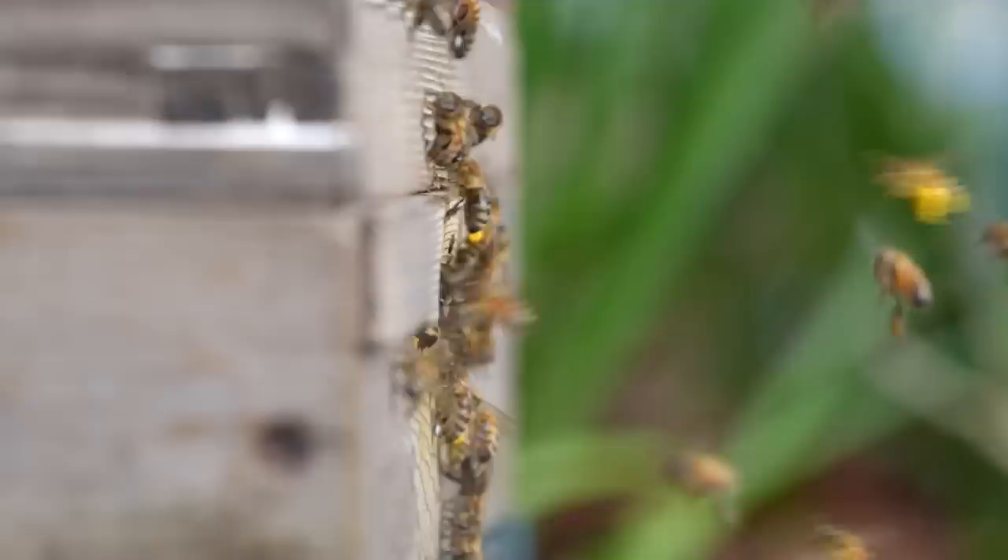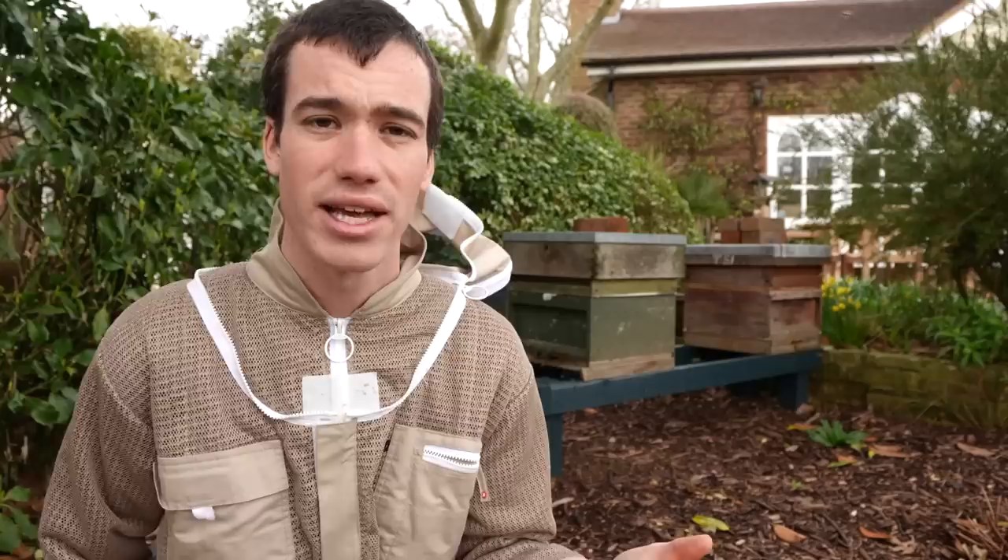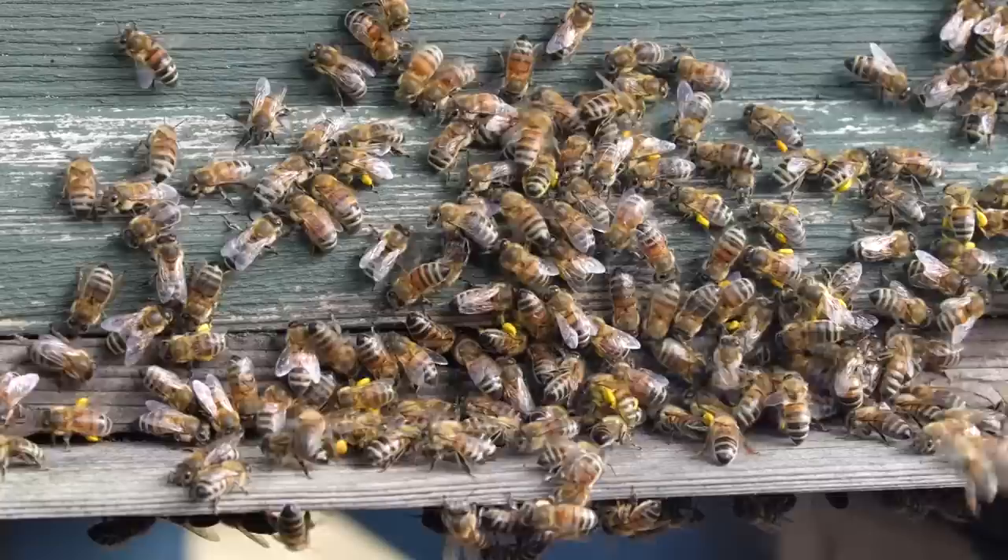My bees survived the winter and I'm so happy about this, because I hear some pretty tragic stories of beekeepers having all their bees die off in the winter months. This can happen for a number of reasons: they can run out of food, they can get affected by pests and diseases, they can get cold and damp. But right now I am very grateful and happy that my bees have survived and they look like they're thriving.